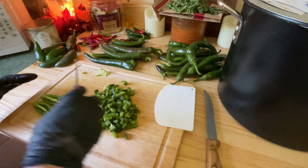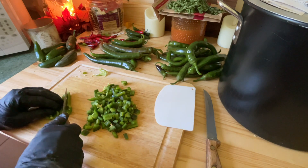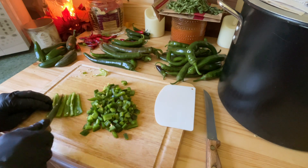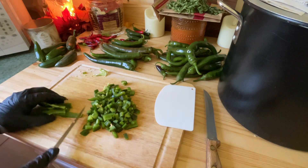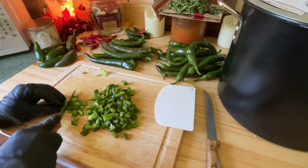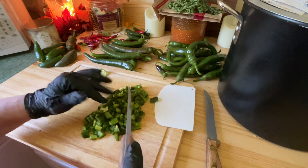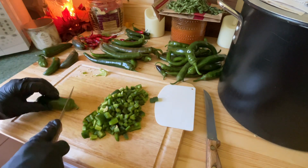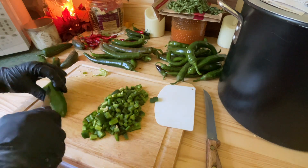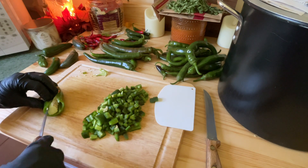My brother and my nephews love a really spicy salsa, so I normally make several batches in a year. I'll do one incredibly spicy and watch the sweat drip off their foreheads as they say it's not spicy. The one year I used ghost peppers — I've never repeated that and I won't. That salsa we had to blend with a milder one because it was too spicy. That was the only time I've ever had to do that.